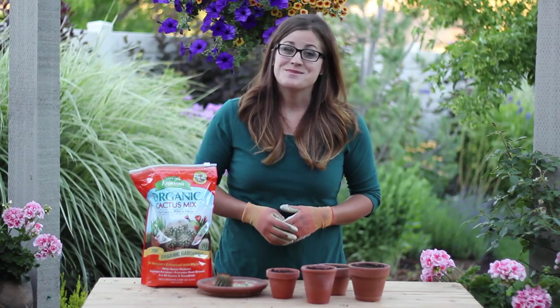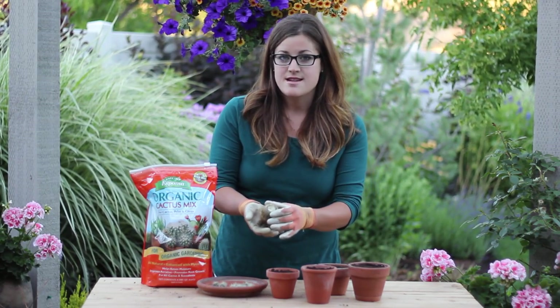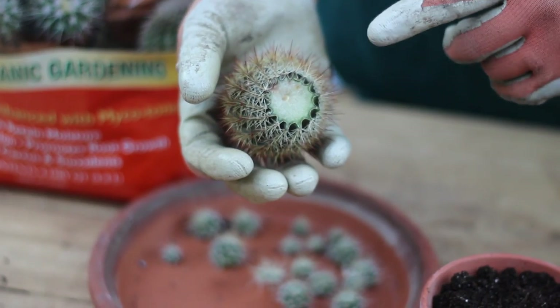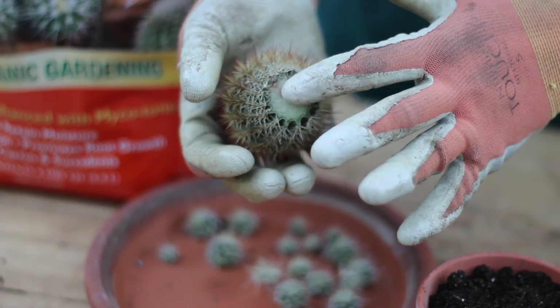Hey guys, we're back. It's been five days and our cactus have formed a nice callus. You can tell it's formed a good callus because there's no moisture left down here — it's real dry. So it is ready to root.